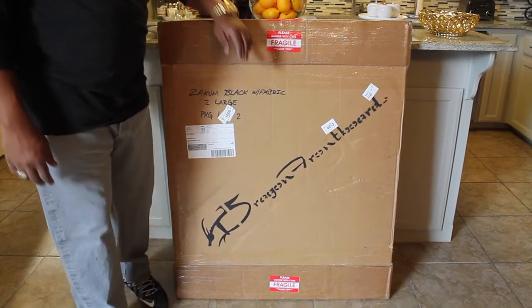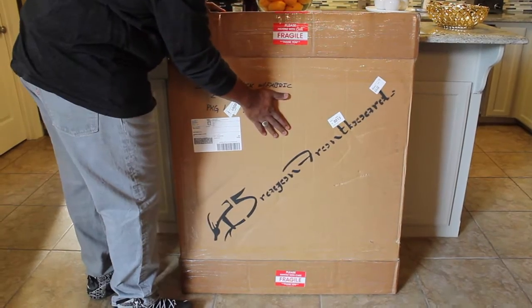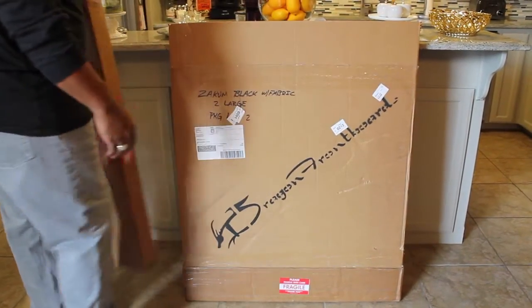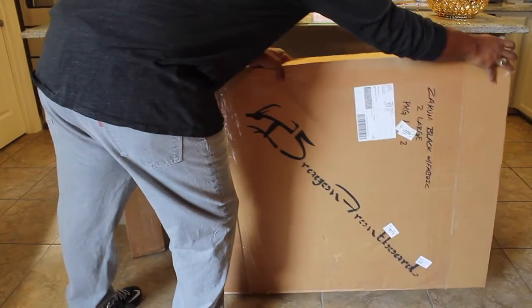What's up YouTube? This is DJ Ruckus Vibe doing a quick video on my brand new Dragon Front Board. Very excited to have this piece in. Big shout out to DJ C. Smith for all his support over this past year and the inspiration to get in on one of these Dragon Front Boards.